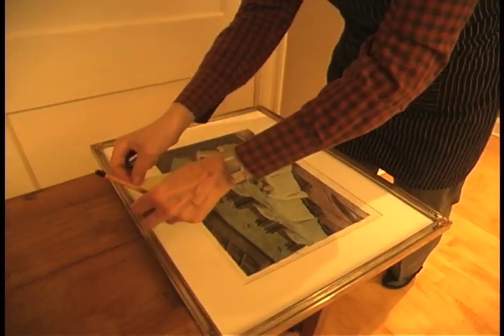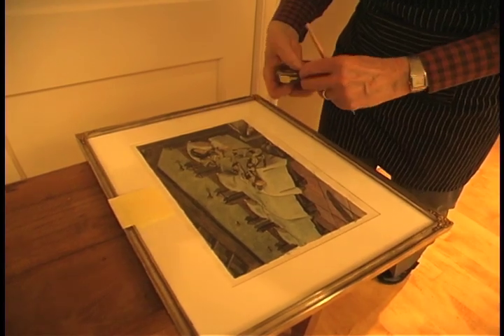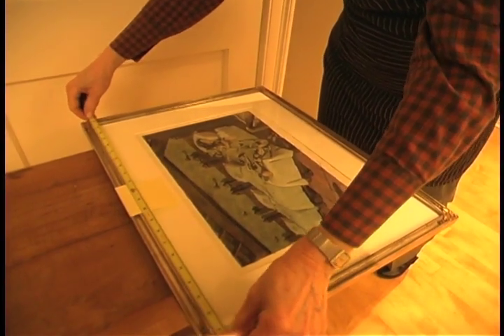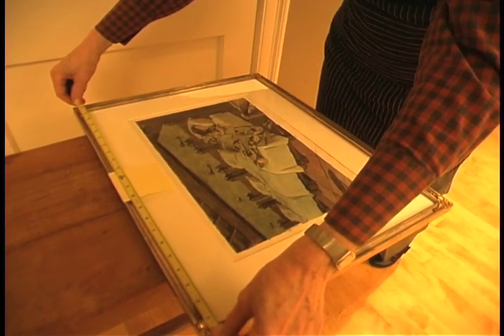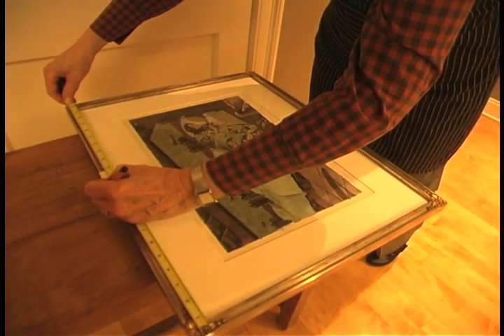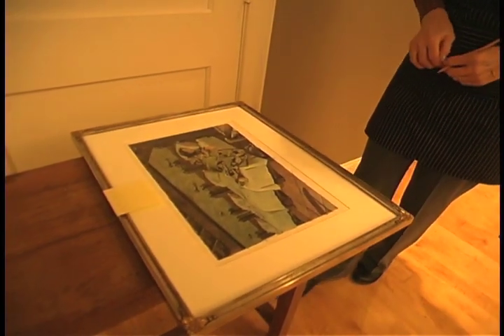The first thing you're going to do is place a Post-it note roughly in the center of the top of your picture. Now you want to take your tape measure and measure to the exact center — it's 22 and almost a half inches, so 11 and a quarter would be your center point. That'll make it easier to place it on the wall.